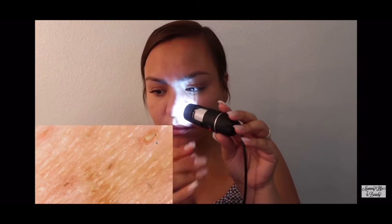Oh my gosh, oils. Let me try to get this to focus. You guys, why is it so red?